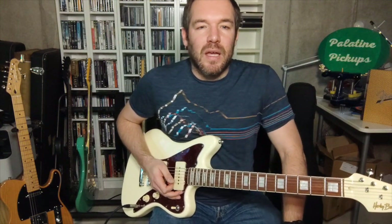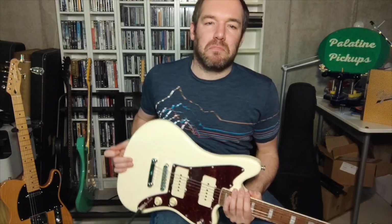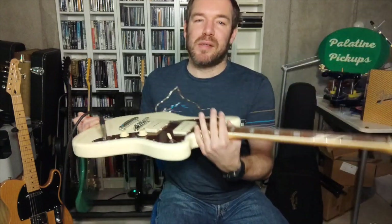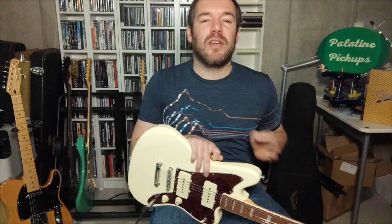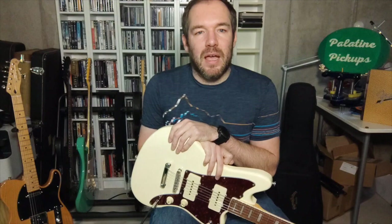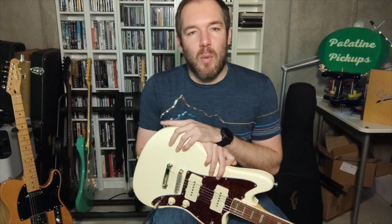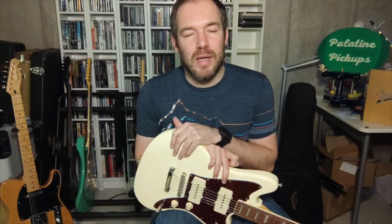Nothing wrong with that sound. It's a really good set of pickups — a great all-around set if you're looking for an upgrade for your Jazzmaster guitar, or if you have an inexpensive guitar and want to upgrade your pickups, you might consider them. I think they'll add something to your tone. You can check them out on my website or on my social media profiles.